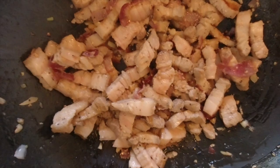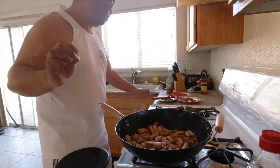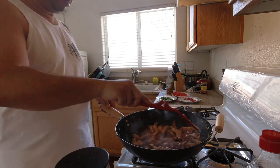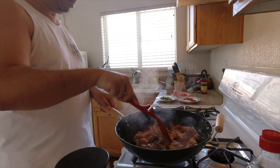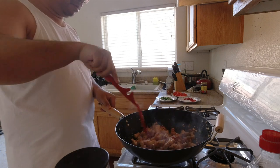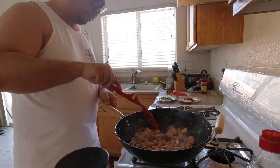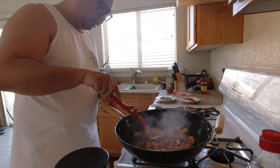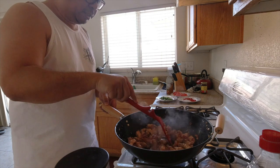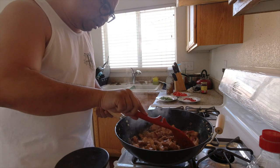I don't know if you can see this, but it's getting there, almost there. Let me check the texture — it's going to be boiled again later, so I just want to make sure it's not too stiff.